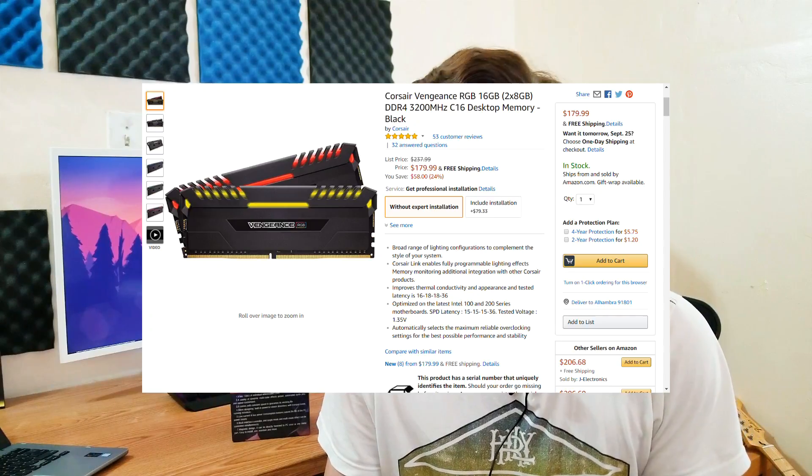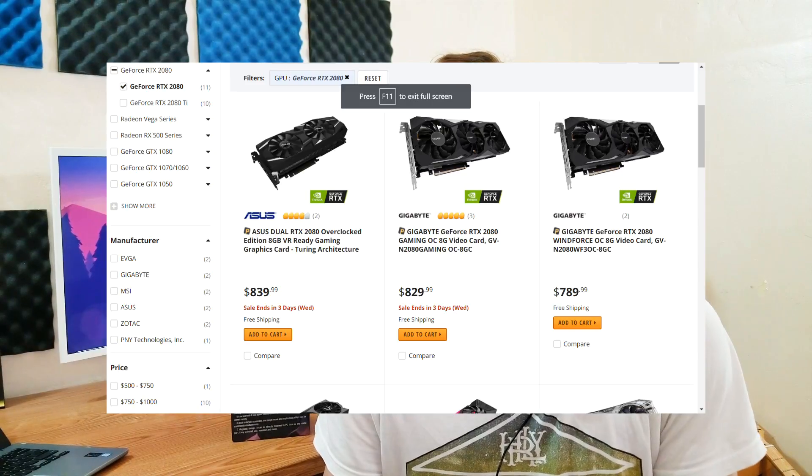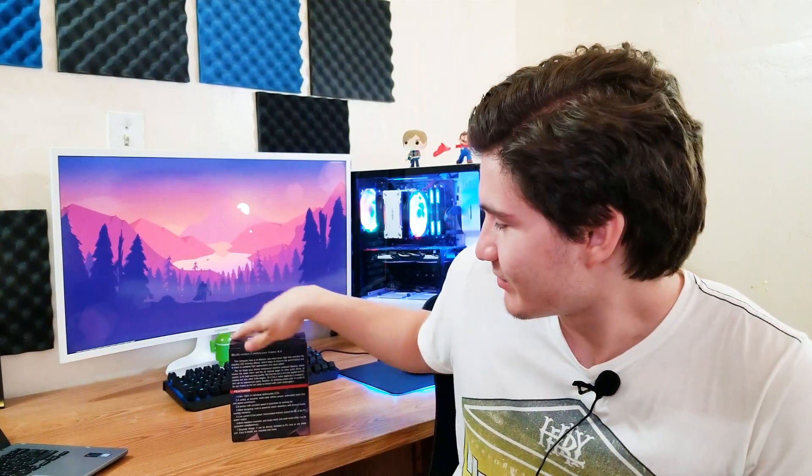For a while I've been wanting to add something to my computer. I thought maybe some RAM but that's too expensive, and I'm pretty good with the amount I have. I thought maybe an RTX graphics card like the 2080 or the 2080 Ti, but those are way too expensive. And then I looked at it again — what about some RGB? Yep, that's what I went for.